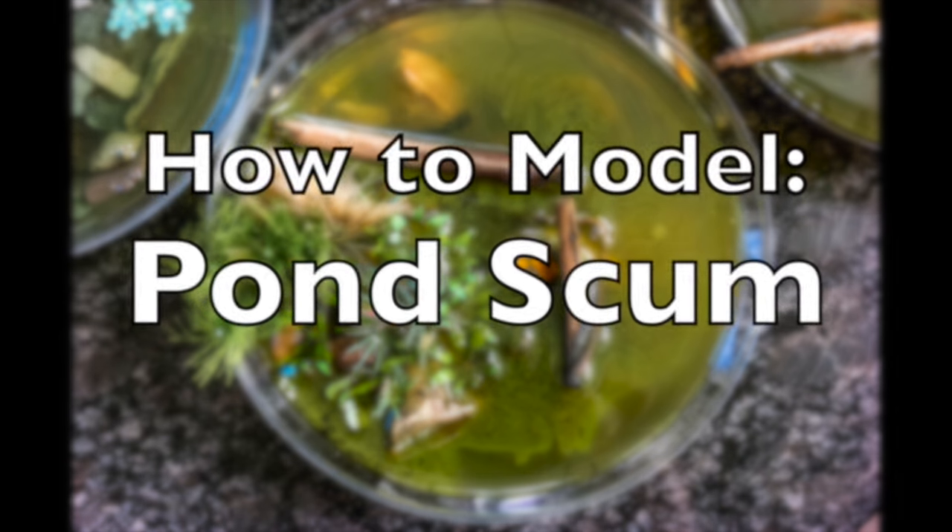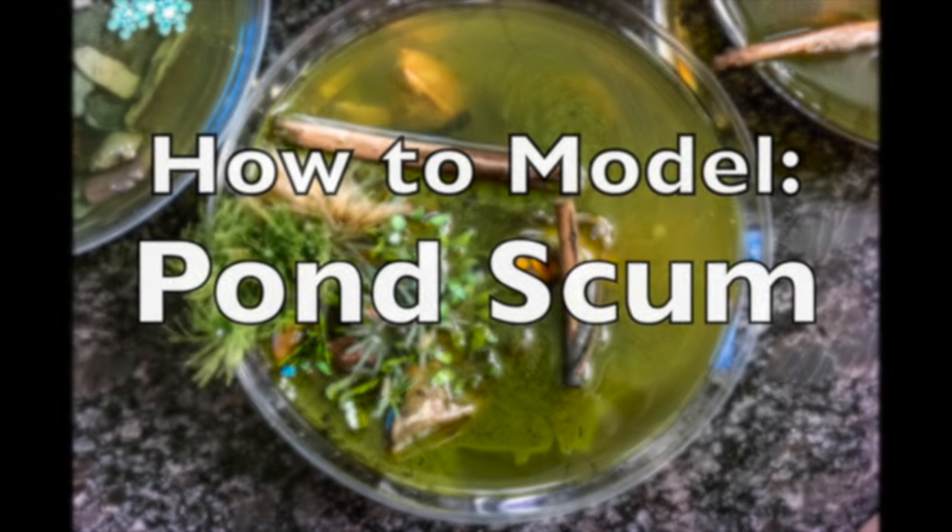We're looking at pond scum. So what do you need to model scum? Well, it's a good question. First of all, you need prototype photos.